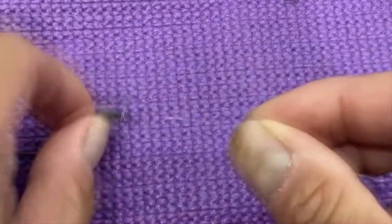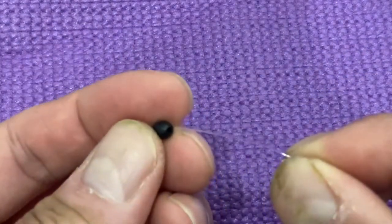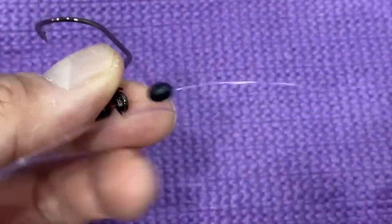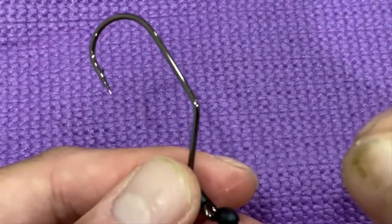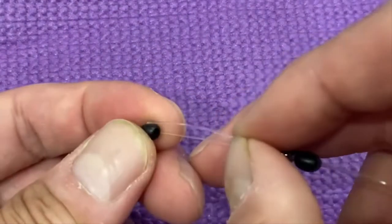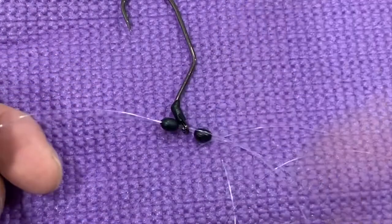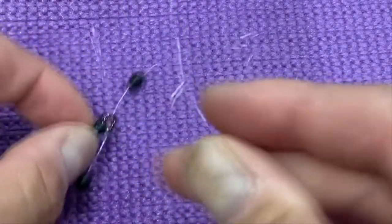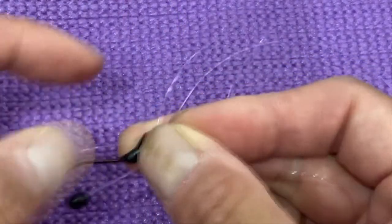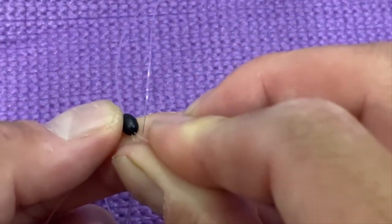This hook is something I got as a winner from a giveaway. Basically you get the line through both beads and the hook — you take one line through the eye and through a bead, then the other line does the same thing through the eye and the other side of the bead.